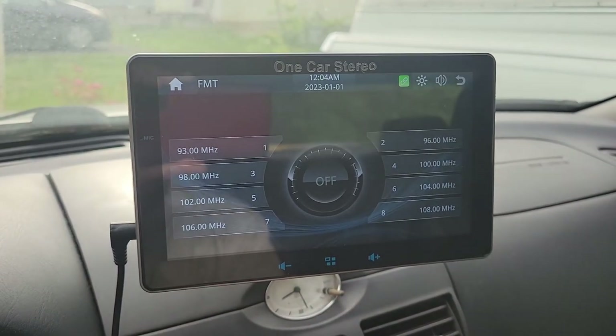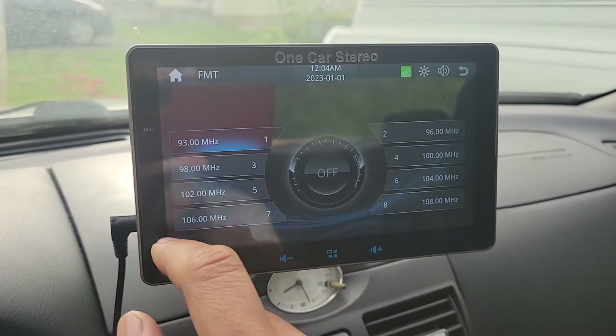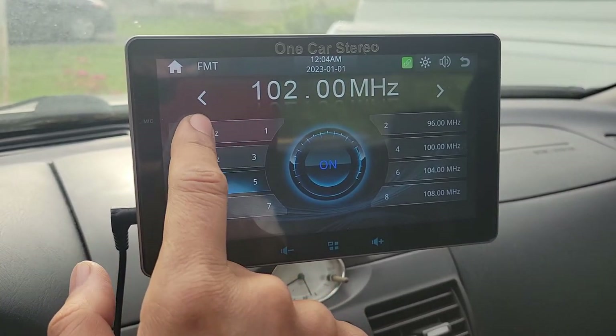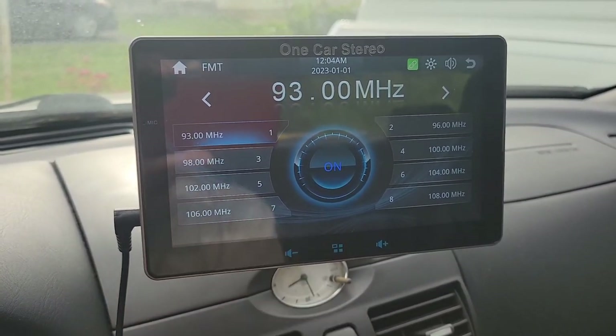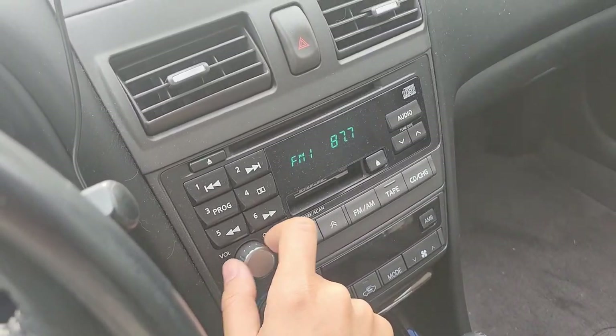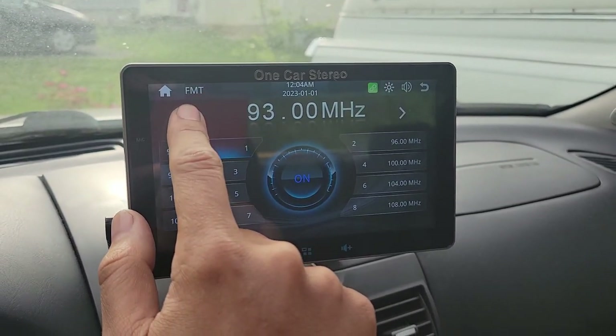I'm going to use FM transmit for this. It has 8 presets that you can program by holding down on the entry, but I'll do that later once I figure out all the open stations in my area. The radio usually has a free station at 87.7.